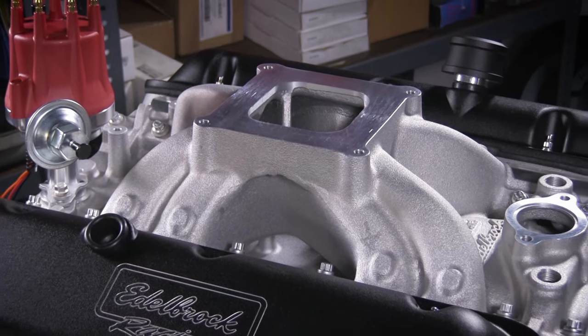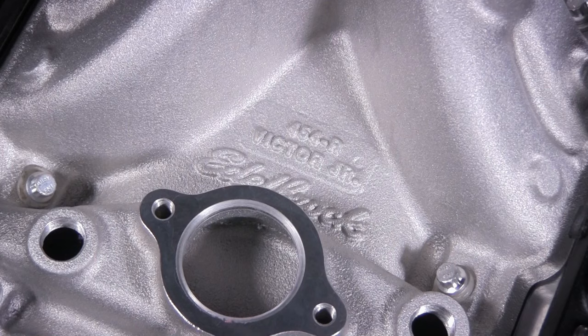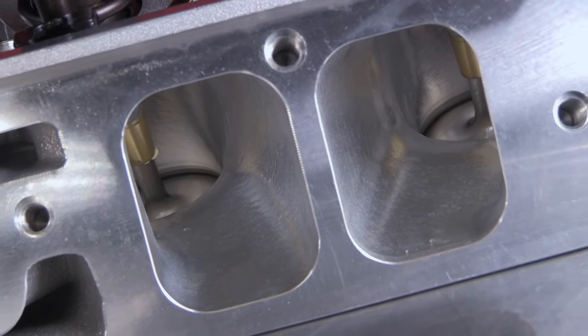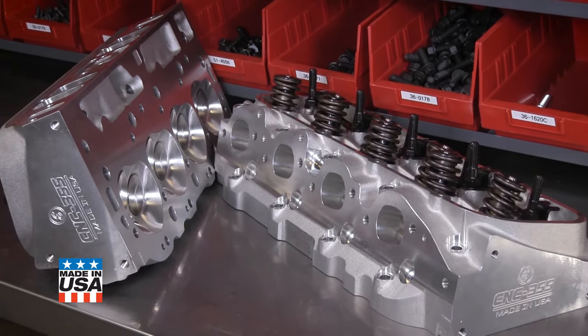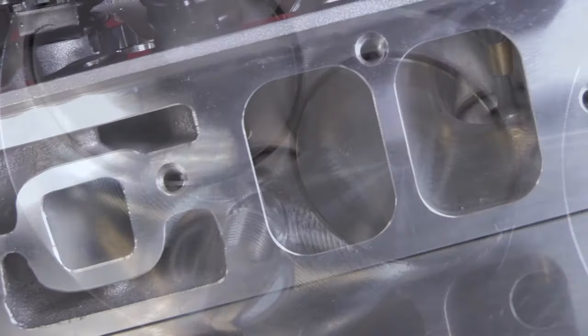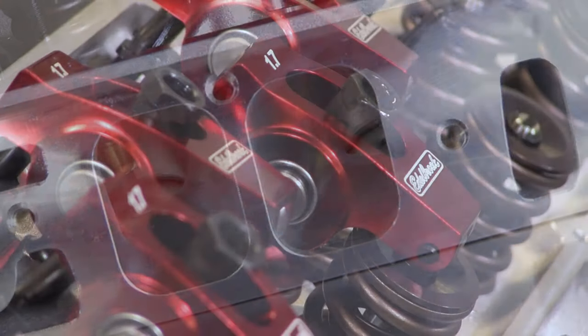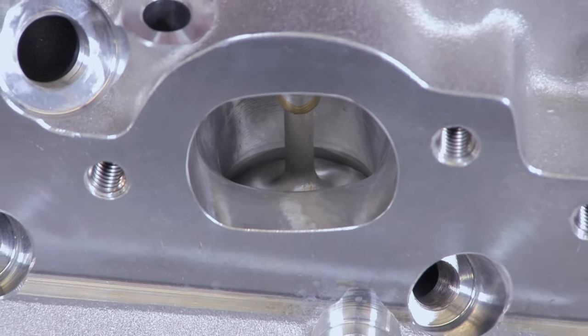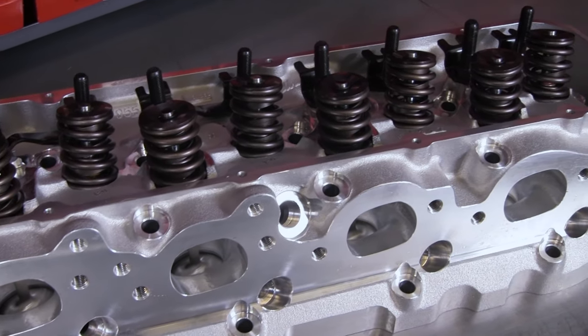The top end features an Edelbrock power package with Victor Jr. intake manifold and 355cc eCNC rectangular port cylinder heads. They are made in the USA, 100% fully CNC ported for optimum and improved airflow, and feature Edelbrock aluminum roller rockers. They also include exhaust ports in the factory location for use with most off-the-shelf headers.